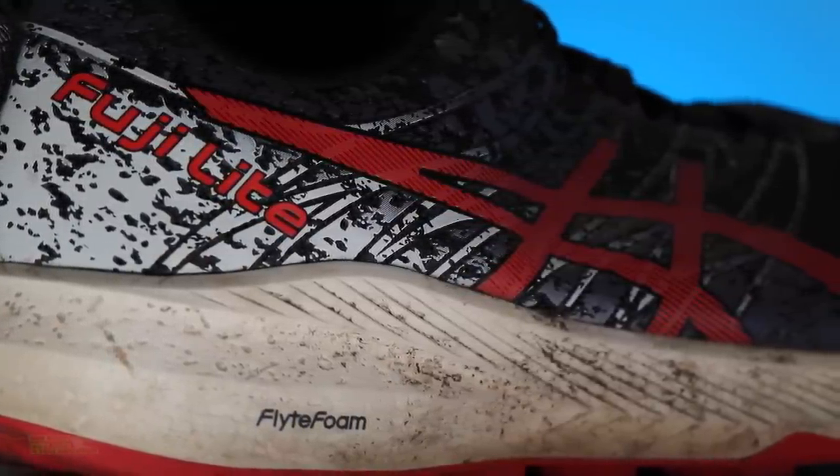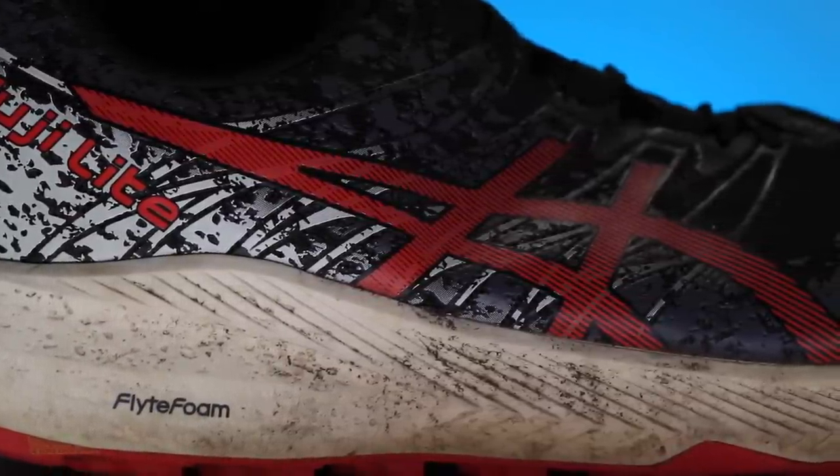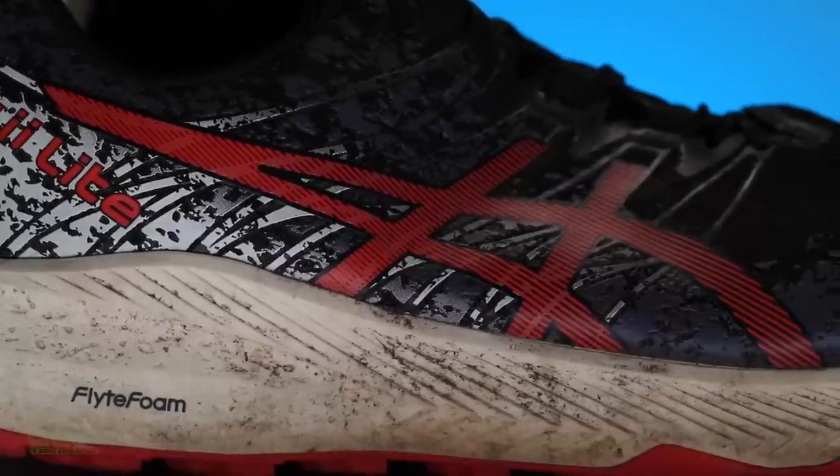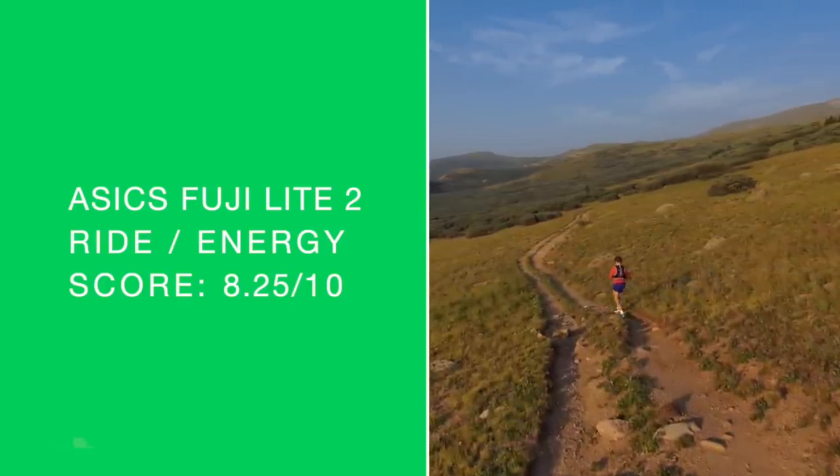Standard score overall. Midsole: it's a softer ride with some nice bounce. Can anybody say Nova Blast? Now, this is not a Nova Blast type of bounce, but for a trail shoe, that's what I was kind of feeling a little bit. Everyone loves the bounce of the Nova Blast — this is not that — but it's an ASIC shoe. Maybe I was imagining it, but it felt nice. Felt nice in the ride and energy return. There is my score: 8.25 out of 10.